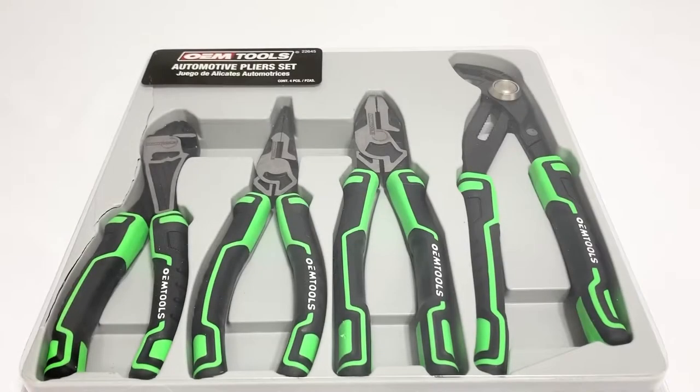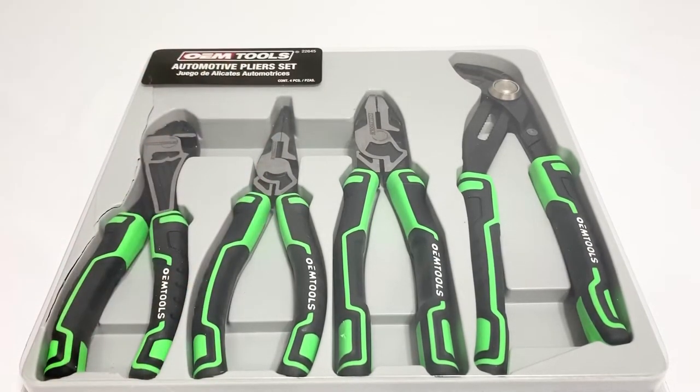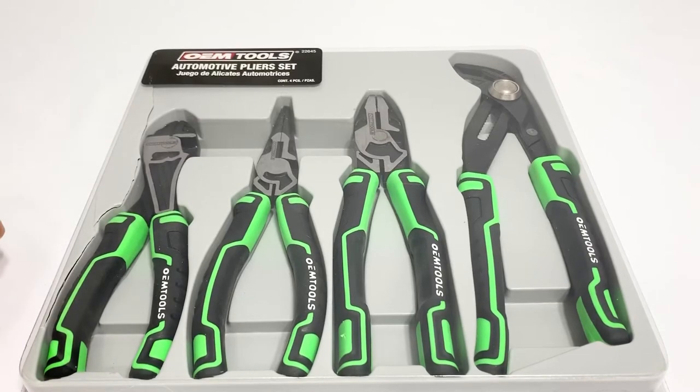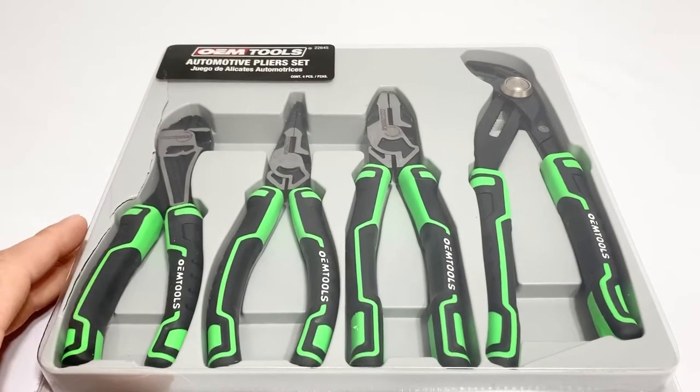Today we have the OEM Tools automotive plier set 22645. These are available at mobile distributor supply and all over online, and some O'Reilly stores. This brand is sprinkled into O'Reilly's or Advanced Auto Parts and some other parts stores, but you won't see a full line - at least in my area.